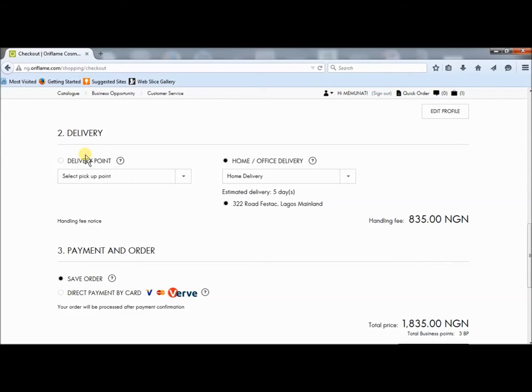At this point, if I want to pick it up from the service center or from any of Oriflame's offices, I click on delivery point. When I select delivery point, I come down here and select which of the Oriflame offices I want to pick it from. But if I want it delivered to my home, I select home delivery.